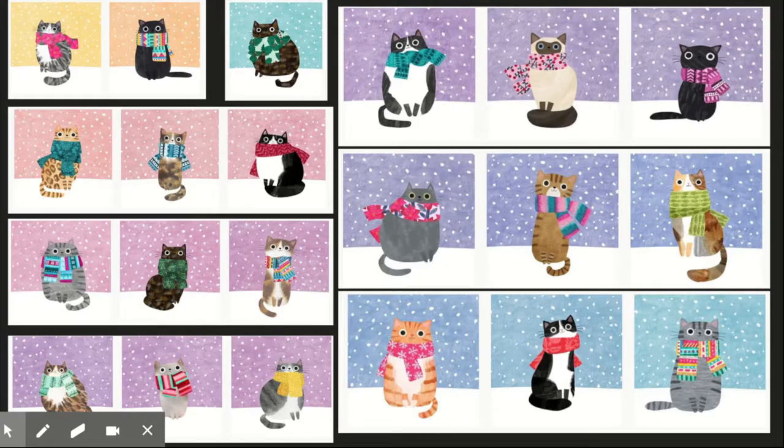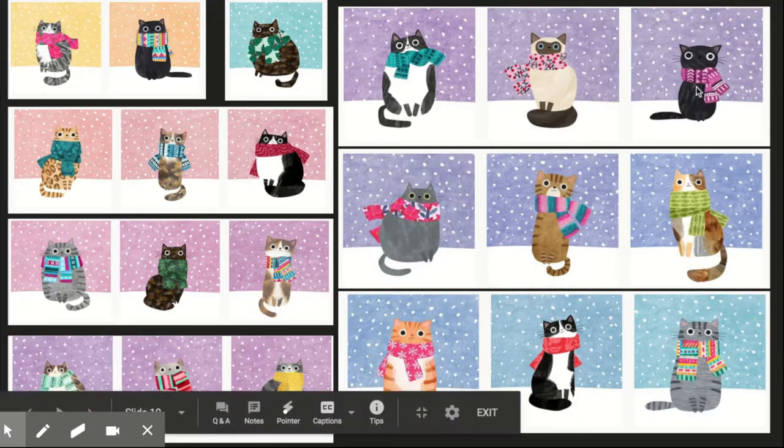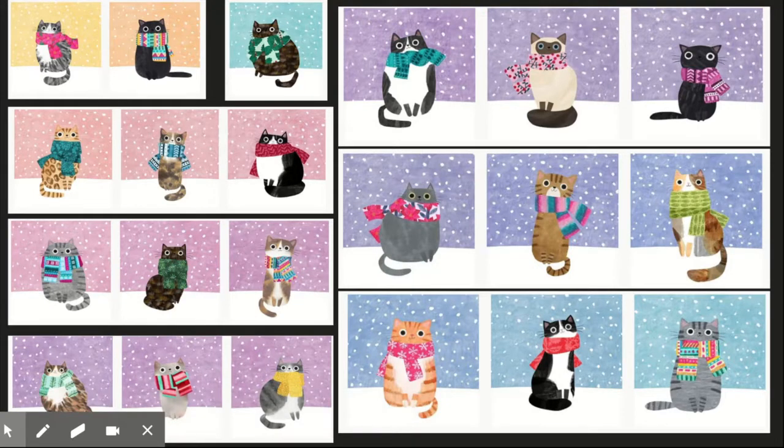You're also going to want to take a minute and look at the backgrounds. When she was making these, she posted them in a series, and she had started with blue backgrounds, worked her way through purples, and all the way through pink. So you can pick a nice colored background. I suggest using one of the colors she used for her snowy background as well.